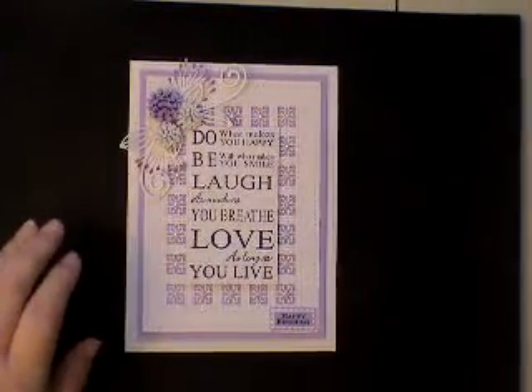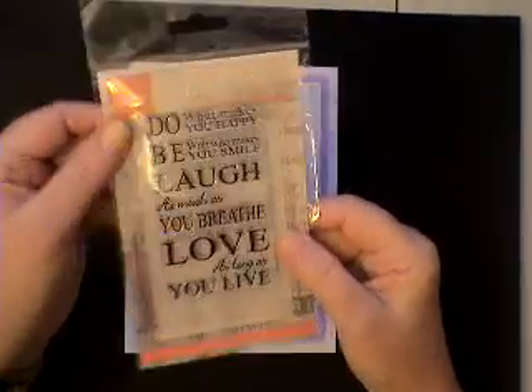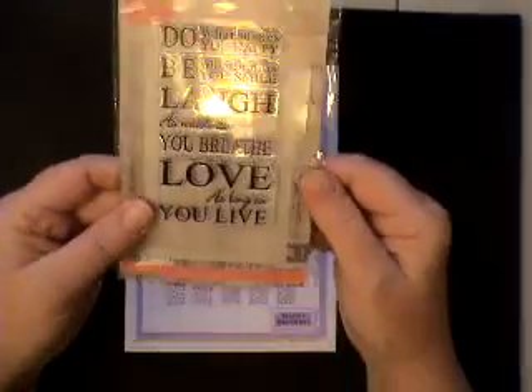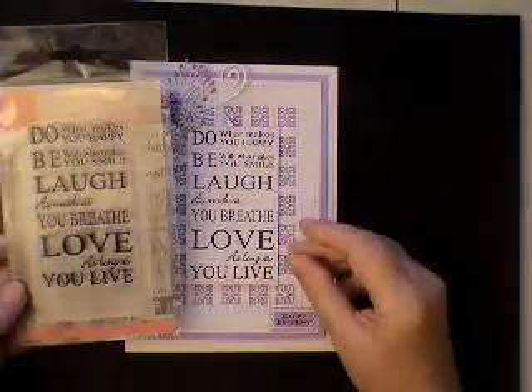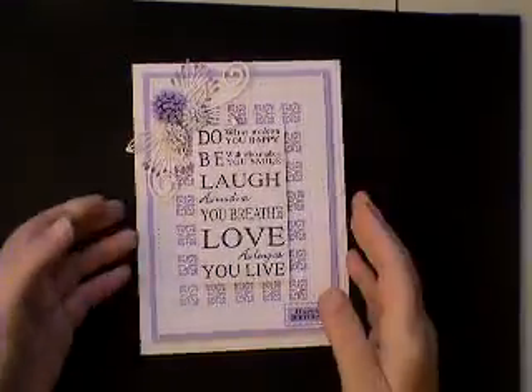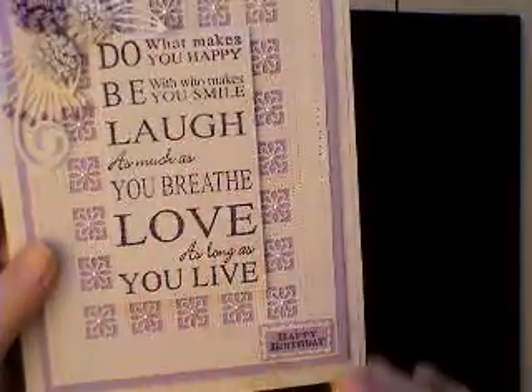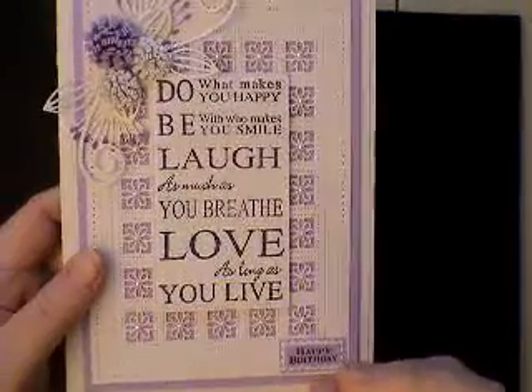I have this beautiful stamp from Clear Stamps, Marianne Designs, and it just fits perfectly inside the central panel — I thought that would be really good. So I stamped it using a Stazon, the purple Stazon, because that seemed to be the best one that worked with the stamp.